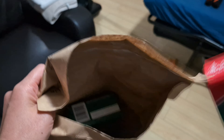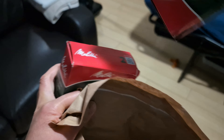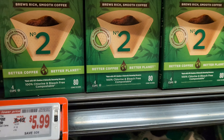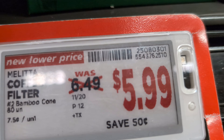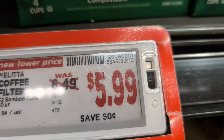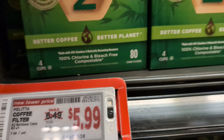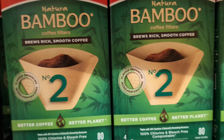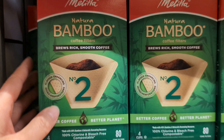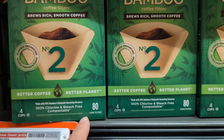I ordered two boxes. Here at Metro, the regular price is actually $6.49, and it's on sale right now for $5.99 — but it's still a little bit expensive. So yeah, this is the natural bamboo coffee filter, number two, 80 cone filters.